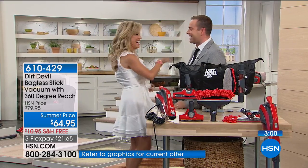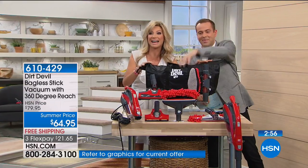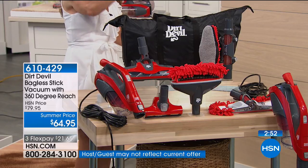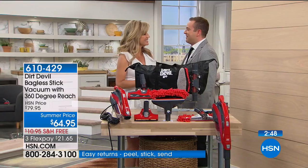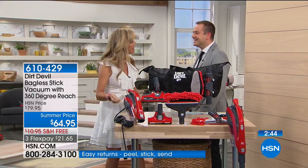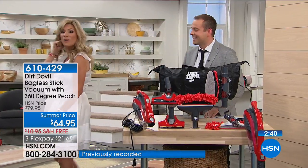We have a caller — Kim in Colorado, a self-described Dirt Devil family member. Kim's whole family has one, and she loves that you get the stick and the hand in one — you don't need two different models for different things. She's short and loves that the reach goes to 12 feet — she has nine-foot ceilings. She's also excited to try the new side tool that cleans all the baseboards.